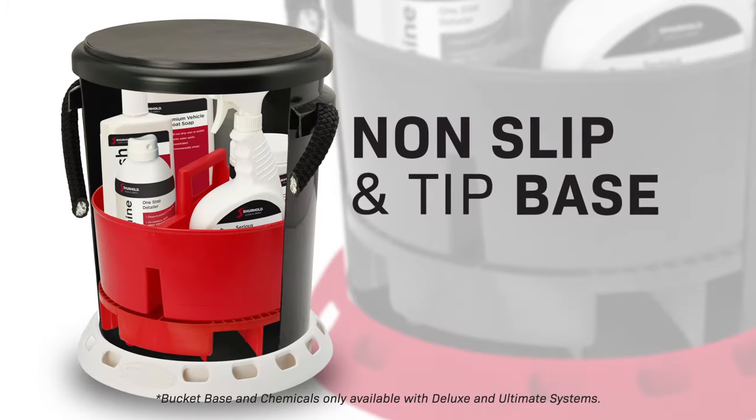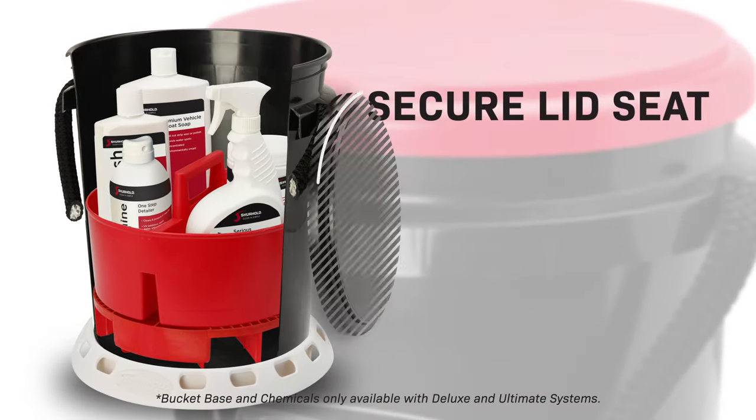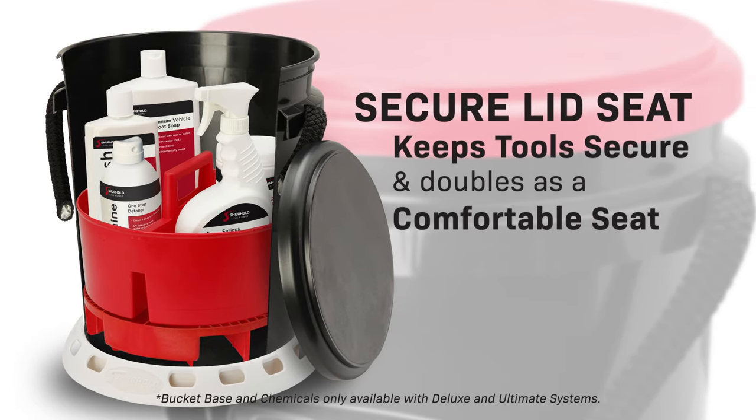A bucket base that won't let your bucket scratch, tip, or slip, and a bucket lid that keeps tools secure and doubles as a comfortable seat.